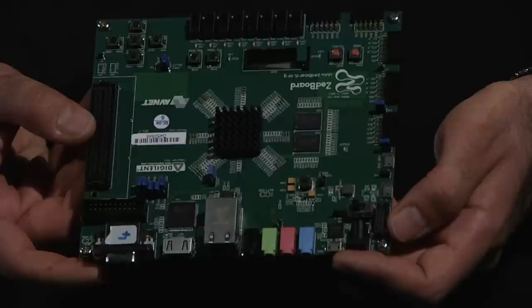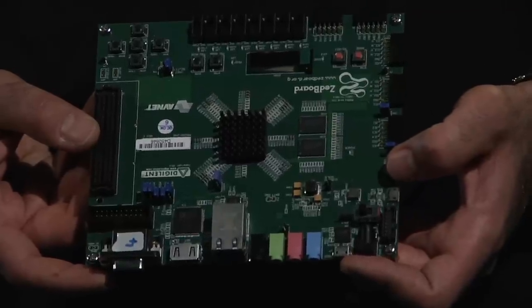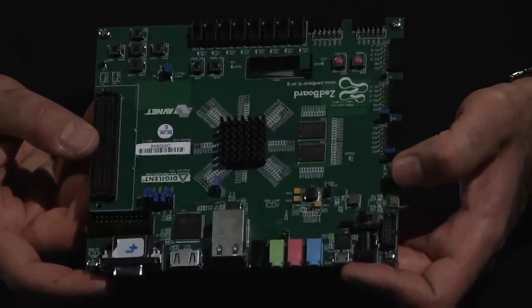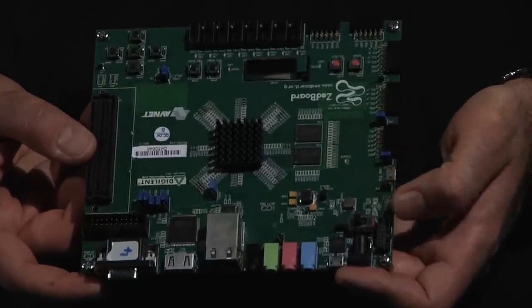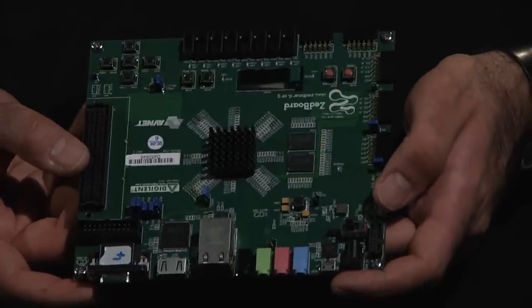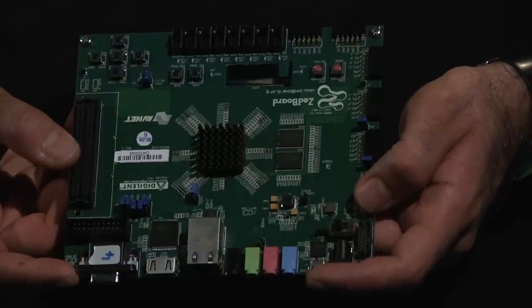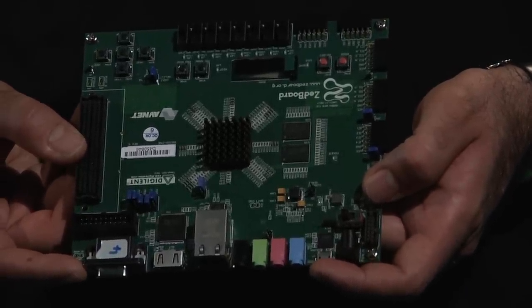There are also a set of other USB interfaces. One of them can be used as a general-purpose USB interface for the application you want, while the other is usually used as the UART interface. So, in the basic configuration when you turn on the Z-Board, you have your power connected, your programming cable connected, and then your UART cable.